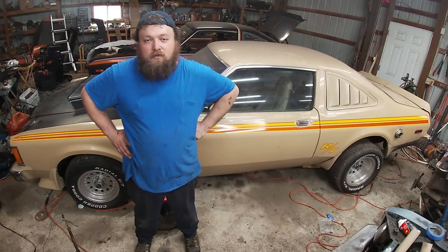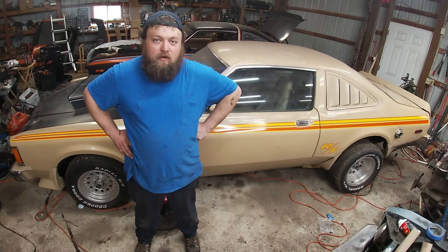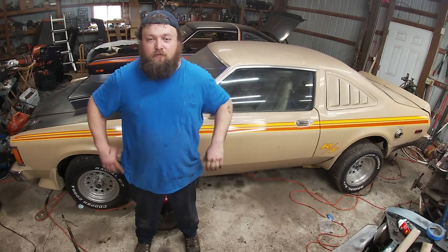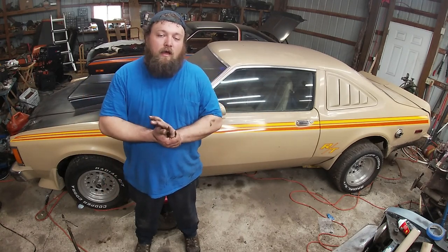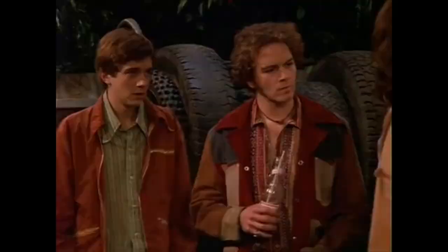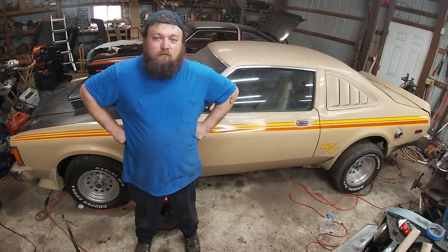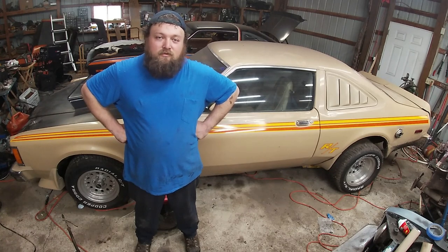Hey guys, welcome back to the channel. Today we're going to be doing something a little bit different, something that I've been asked before: how cheap can you build an Aspen or Volaré? Are they cheap? There's a lot of people that aren't familiar with these cars, and I've been asked this, so I figured it's time to answer it.